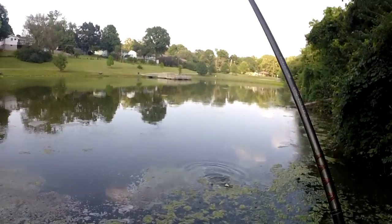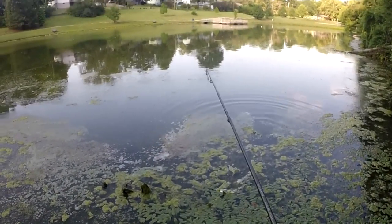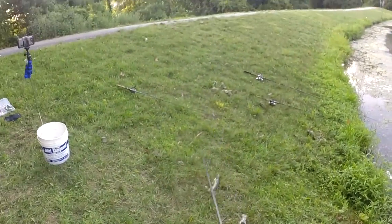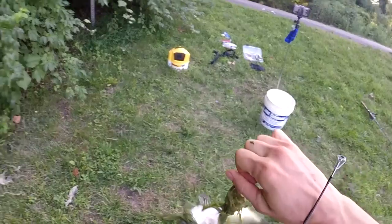These bass are hitting these crawdads before they even hit the bottom. This guy is all tangled up — what is going on here? We'll go ahead and release him.